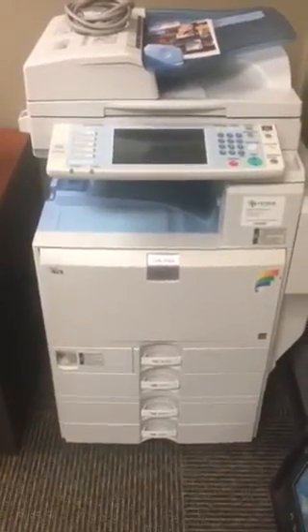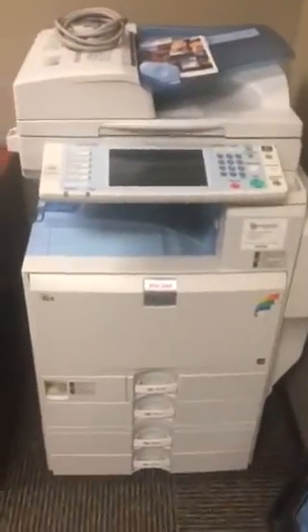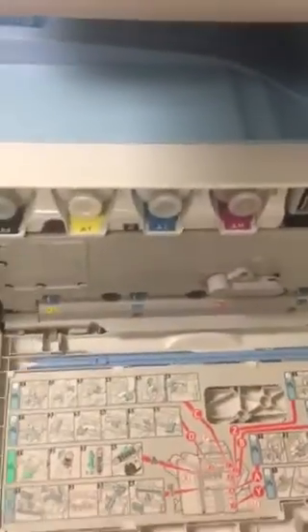What you're going to need to start this process is a plastic garbage bag of any type, and a Phillips head screwdriver. So this is your machine — we are going to open the front.